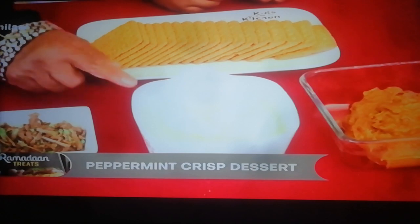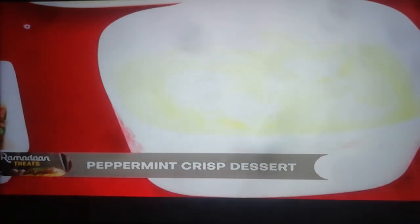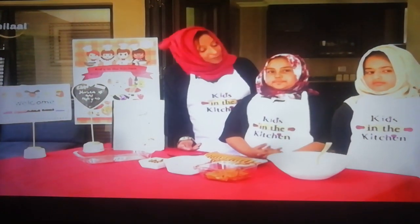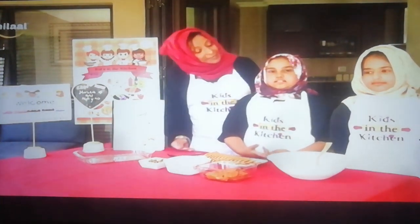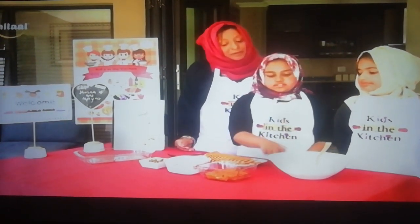I've noticed that you worked your cream up — I can see it peaking here. Did you work it before you brought it on? Yes. Husna, what is our first instruction for your peppermint crisp dessert? First we'll put the cream and the caramel into the bowl.